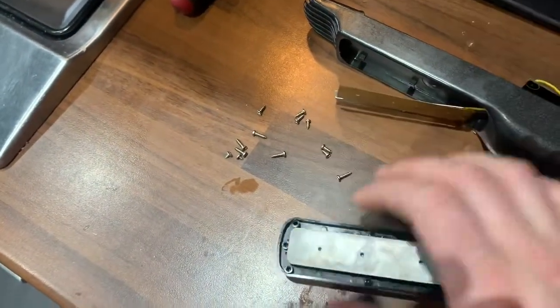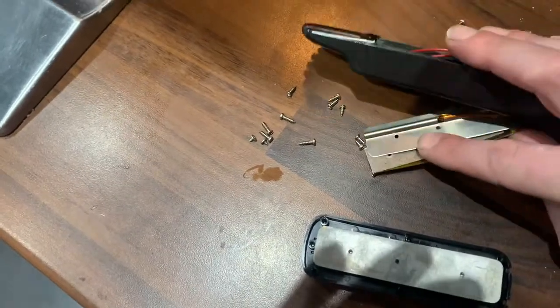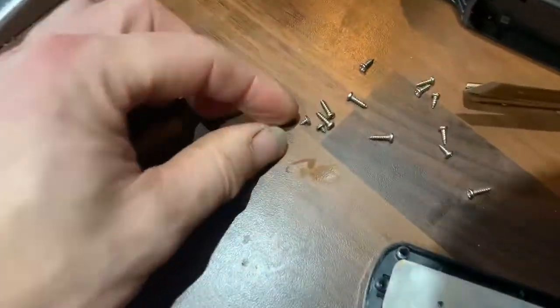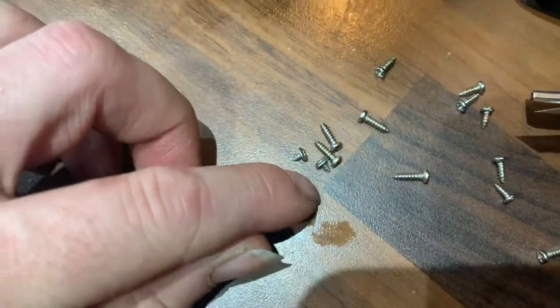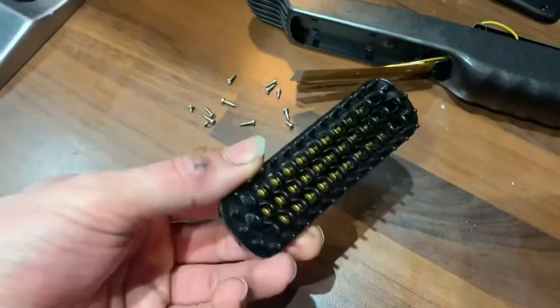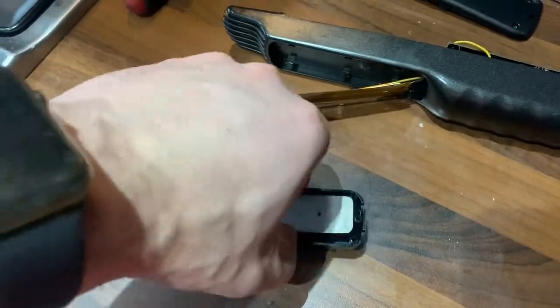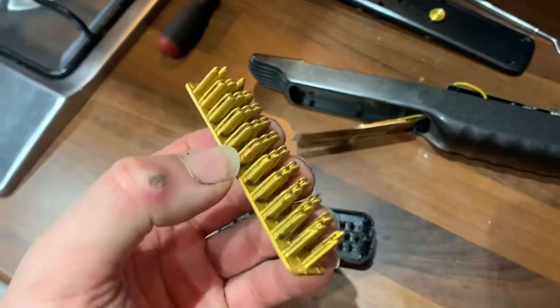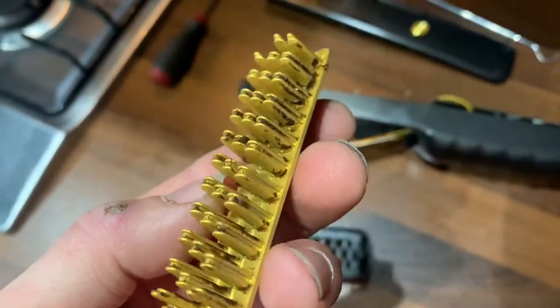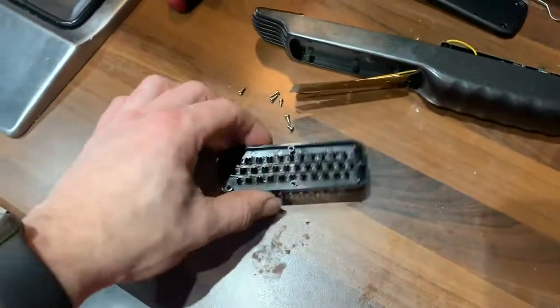That section is screwed to that with three tiny screws — one, two, and there's another one up in there, three — which look like these little things. They're flat. You take them out, then this will drop off. You prise this out and then you will realize how dirty it really is.